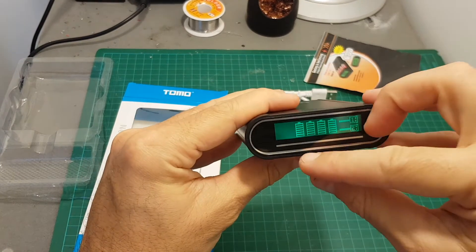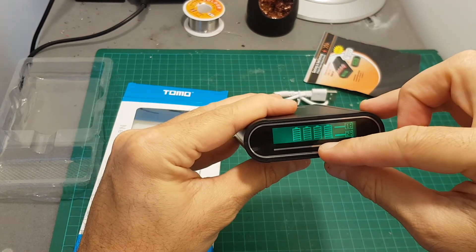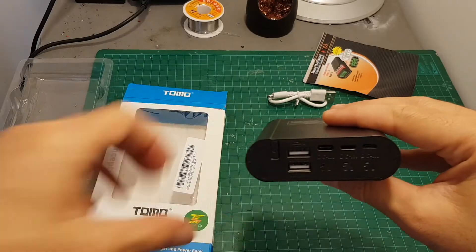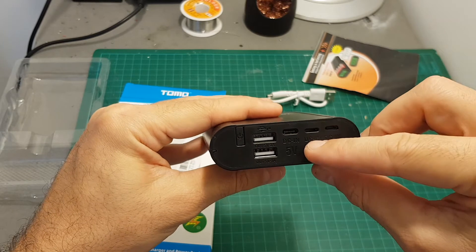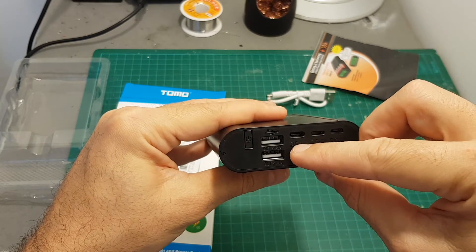Once on, it will show you the state of each battery — right now it's full. To charge the batteries, just use any of the DC inputs: you have a micro USB, a Lightning port, and a USB Type-C port.